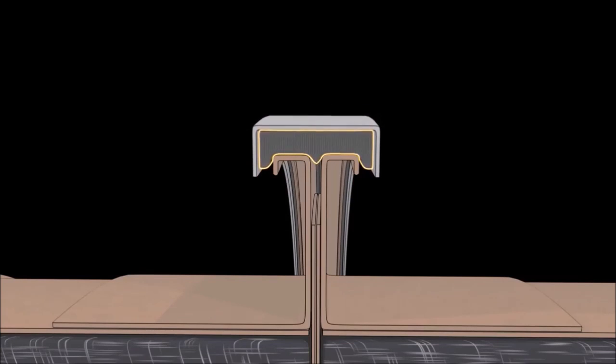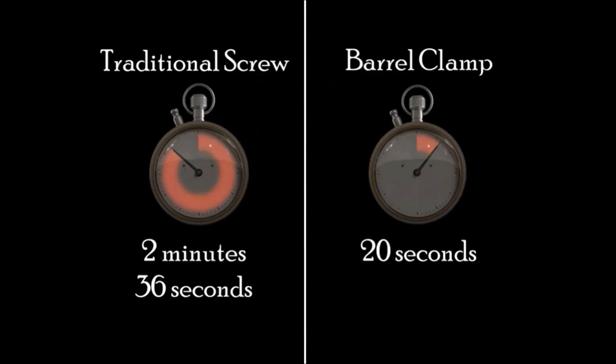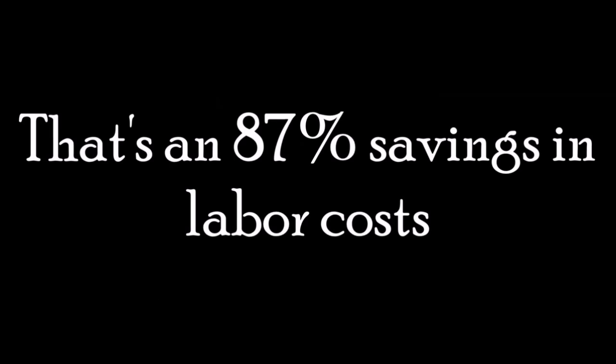As portrayed in this video, the claim of 50% labor savings was incorrect — the savings are much higher. Thank you for watching.